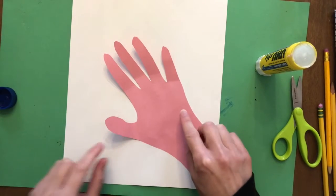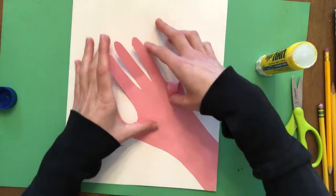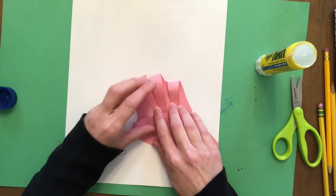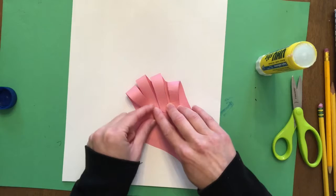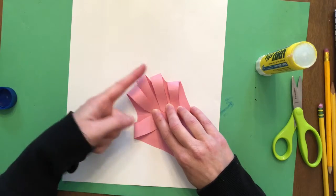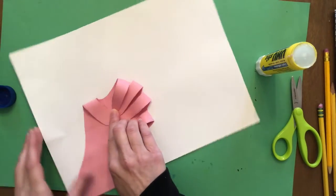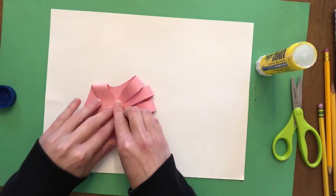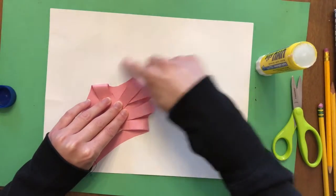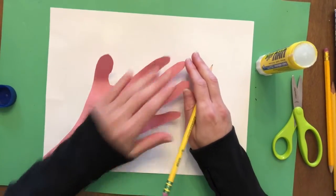After you've glued down your hand, you should figure out how the fingers are going to bend down later. Take all the fingers and kind of bend them down just a bit to see where you're going to need to draw the bouquet. The way I glued it, my fingers are curving inward so the bouquet is going to have to go the other way. I'm going to turn my paper - I know the bouquet is going to have to come out of here.